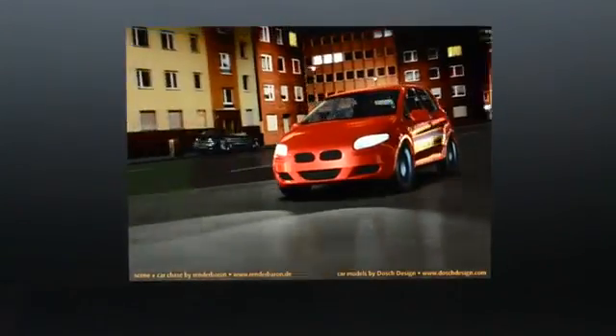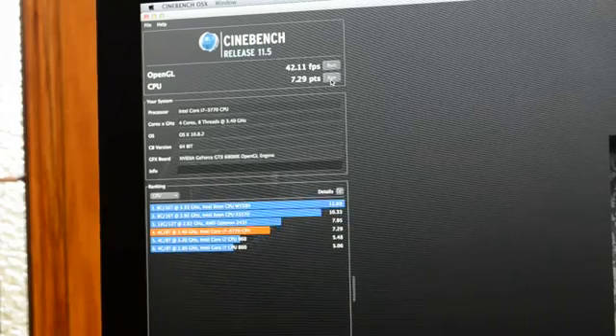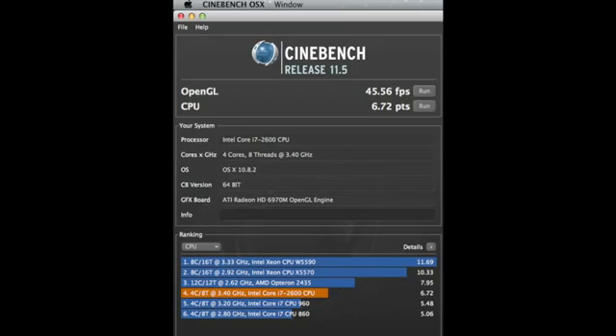Next stop is Cinebench to test gaming performance. We scored about 42 frames per second for the OpenGL test and 7.29 points on the CPU test. By comparison, my last-gen iMac on an ATI Radeon HD 6970M, also with 2GB of RAM, actually beat the OpenGL score on the new iMac at 45 frames per second, but the new iMac takes the edge on the CPU test at 7.29 points versus 6.72 points.